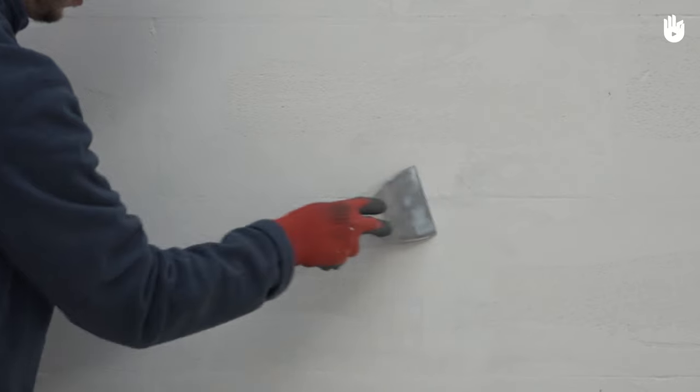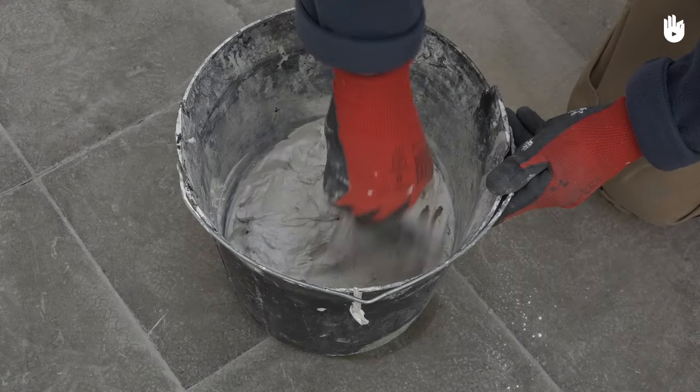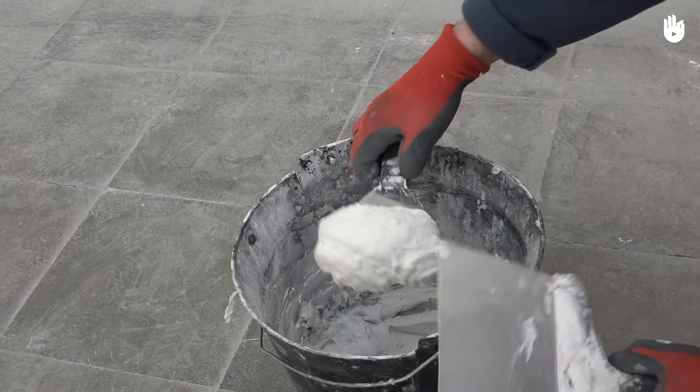In this video we're going to learn how to plaster over an aerated concrete wall. There are numerous advantages to having an aerated concrete wall. It is light, easy to put together, and it has very effective thermal insulating properties and is non-flammable.